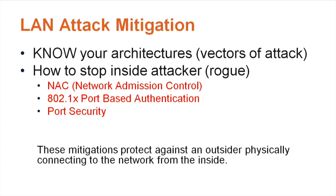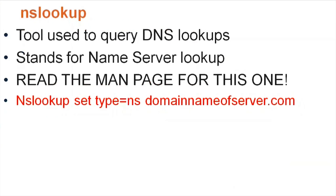Once someone is on the internal network, they can reach any IPs and conduct scanning. With network-based access control, some of those threats can be mitigated right away. It's pretty extensive to implement though, and most small companies won't be able to afford it.